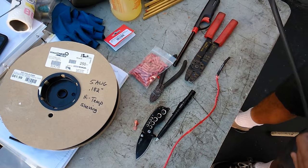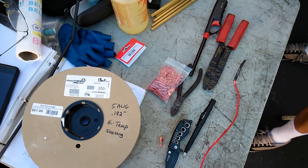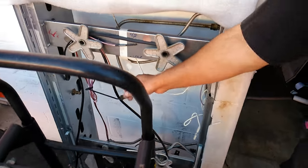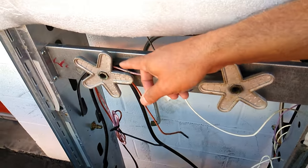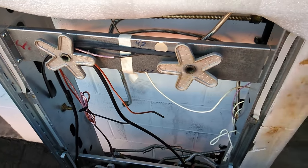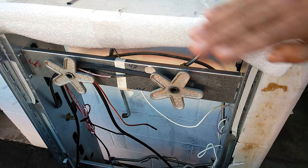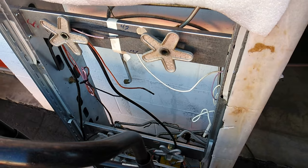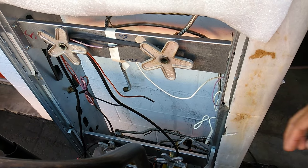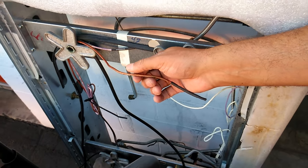This wire is from a stove — it's the type that connects to the spark igniters for the burners. You'll also see this type of wire in ovens, usually on the upper part where heat is rising and could affect the wire, so it has to be protected with heat insulation. These wires get chewed by mice as well.